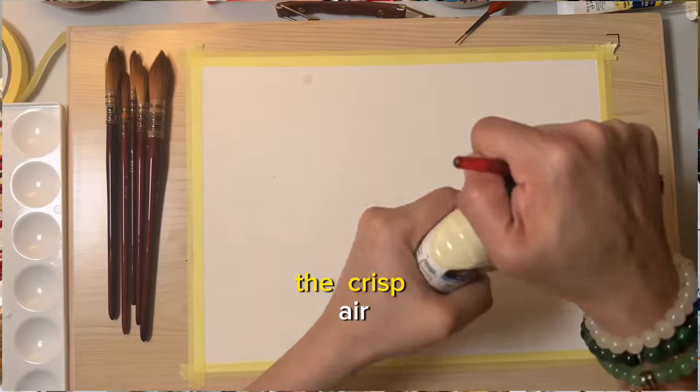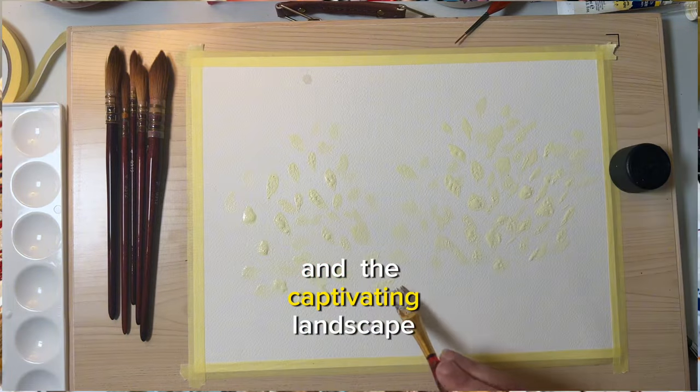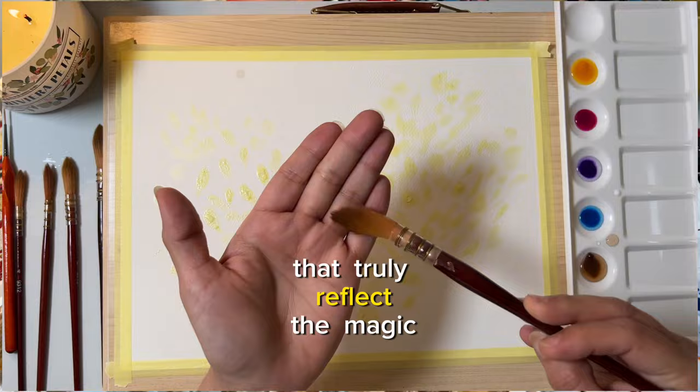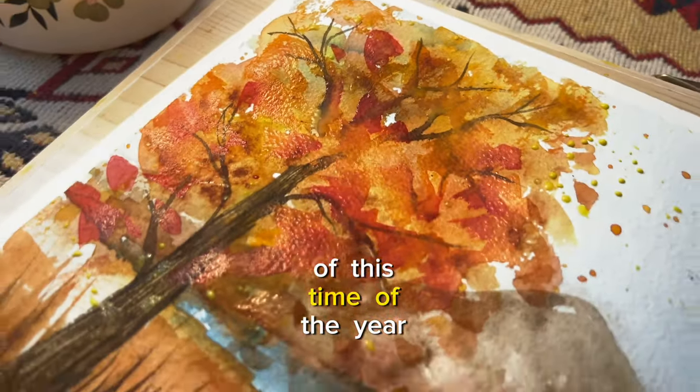The warm hues, the crisp air, and the captivating landscape inspire me to create art that truly reflects the magic of this time of the year.